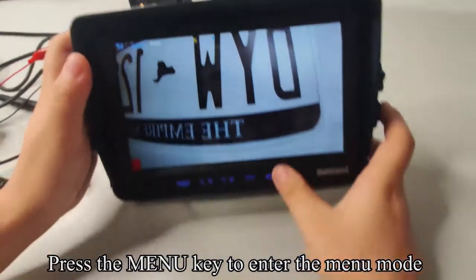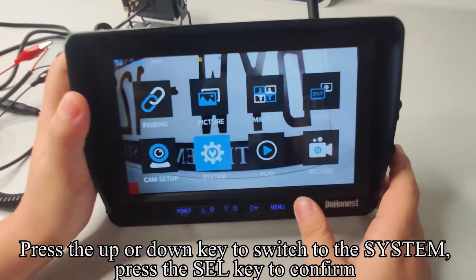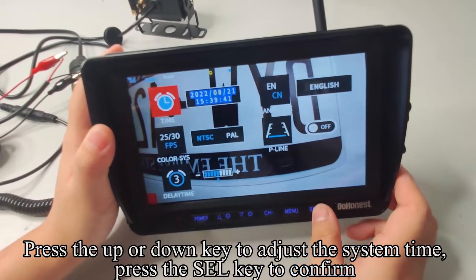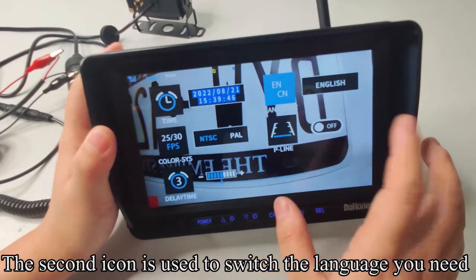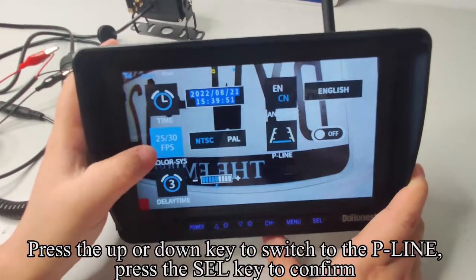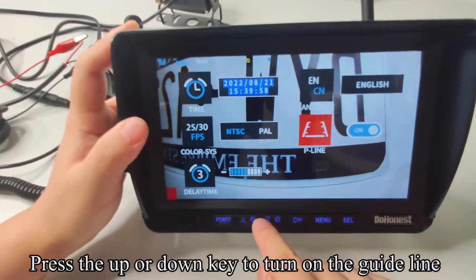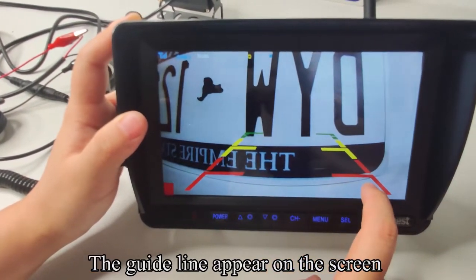Press the menu key to enter the menu mode. Press the up or down key to switch to the system menu. Press the SEL key to confirm — the icon turns red. Press the up or down key to adjust the system time, then press SEL to confirm. The second icon is used to switch the language. Press the up or down key to switch to the P-line setting and press SEL to confirm. Press the up or down key to turn on the guideline, then press the menu key to quit — the guideline appears on the screen.